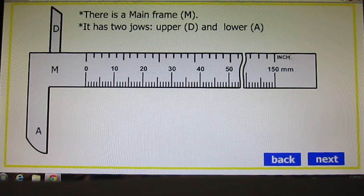The upper side scale is calibrated in inches and the lower side scale is calibrated in millimeters — or you can say centimeters also: 15 centimeter, 5 centimeter, 4, 3, 0, like that. For our convenience, I have broken some part.